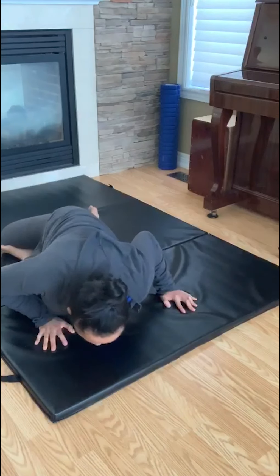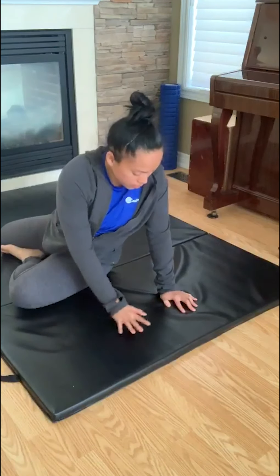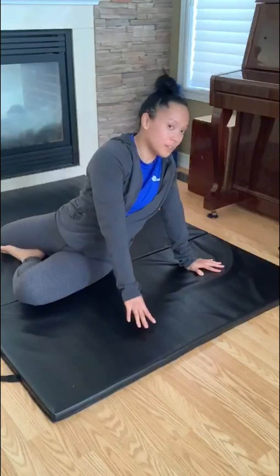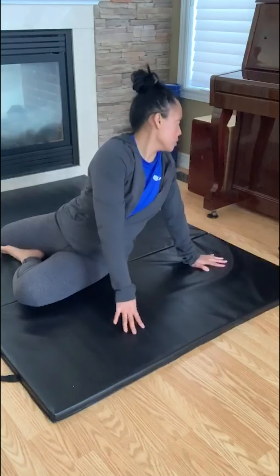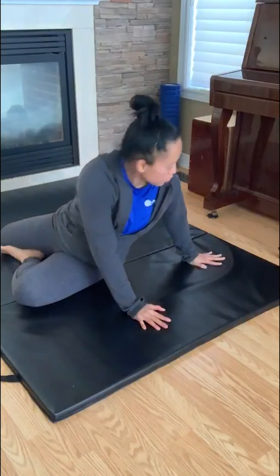You're going to move side-to-side. From here, walk your hands back again. And this time, looking back. You'll definitely feel this in your low back as you're twisting.